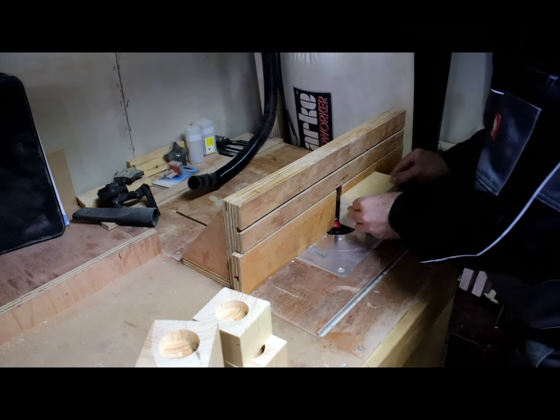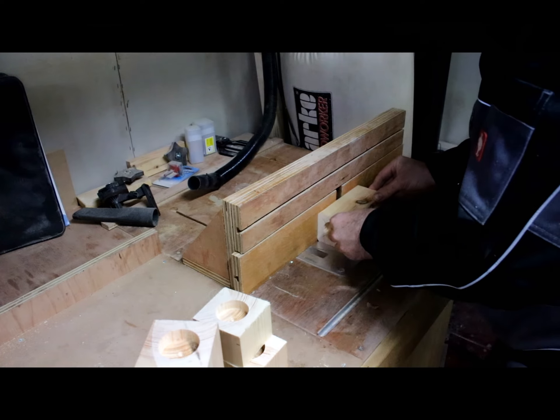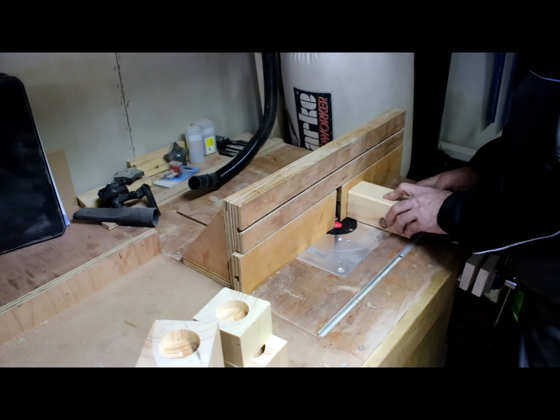Moving over to the router table where I've previously installed a half-inch round-over bit. We'll now round over all of the edges and the top sides of the tea light holders.